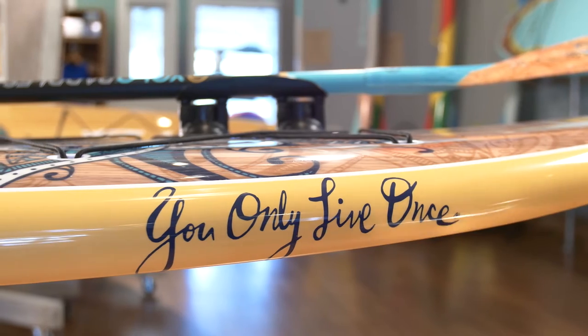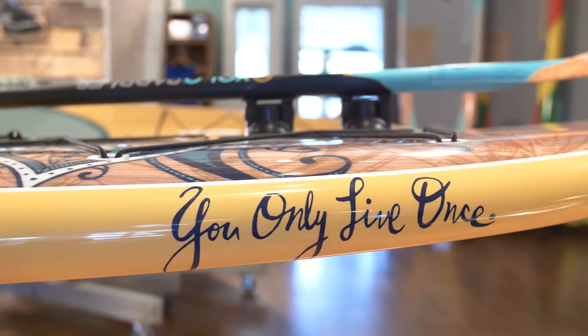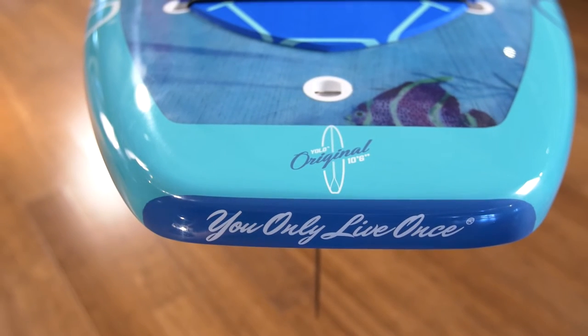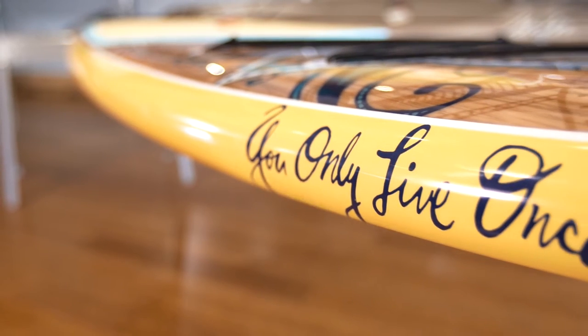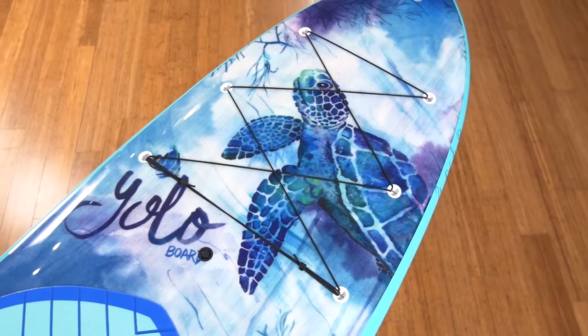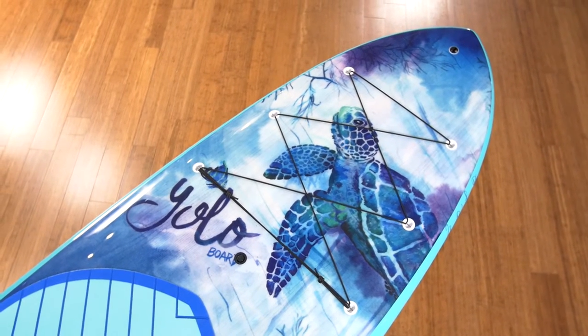The rails are reinforced to give added protection right where you need it most. We've maximized the stability with this board, which makes it easy for all levels of paddlers. In addition, it can easily hold the extra weight of your fishing and camping gear or the tag-along rider.